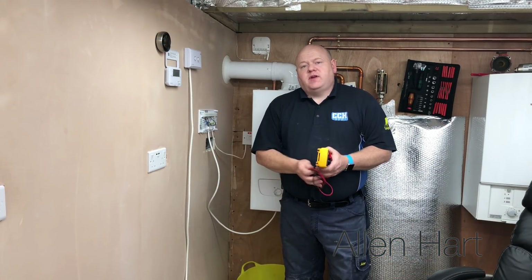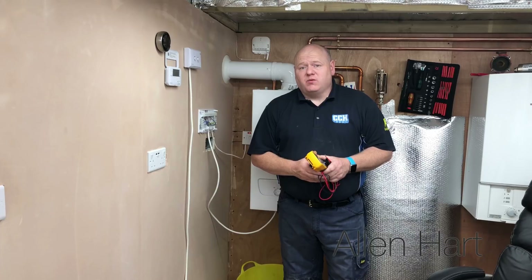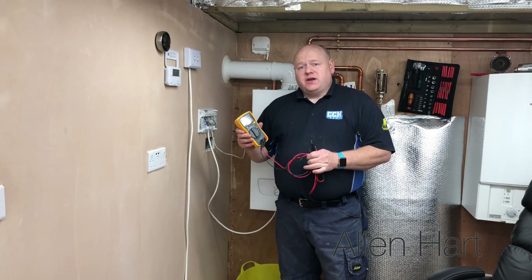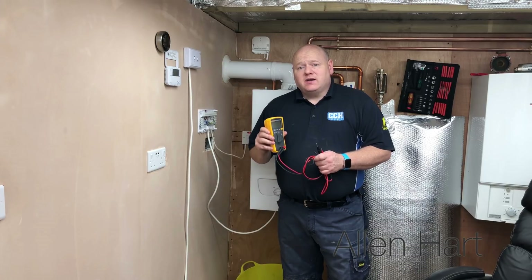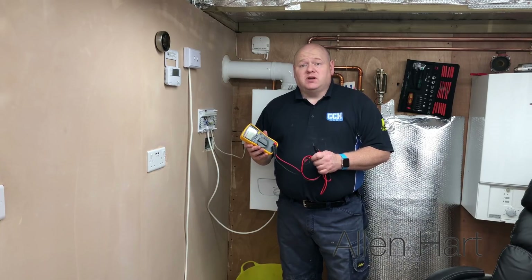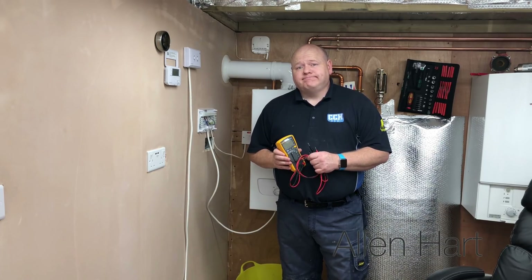That was just a very basic fault on a boiler, but it's very common and I see it quite a lot, so I just thought I'd share that with you. A multimeter is one of the most important pieces of kit you can have in your toolbox. I'd say if you can get yourself on some multimeter training and learn more about using one, because that's what will help you fix boilers and get things working. I hope this video was of some use - thanks for watching.